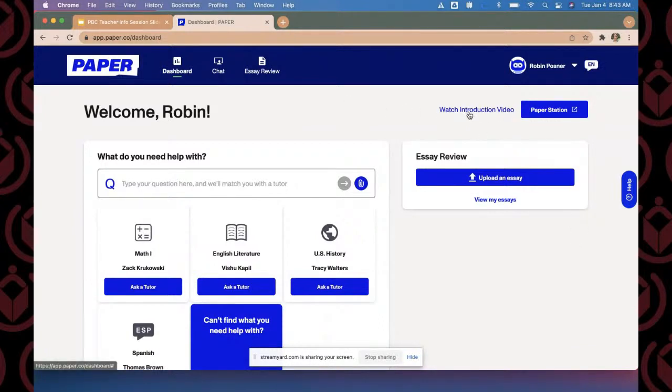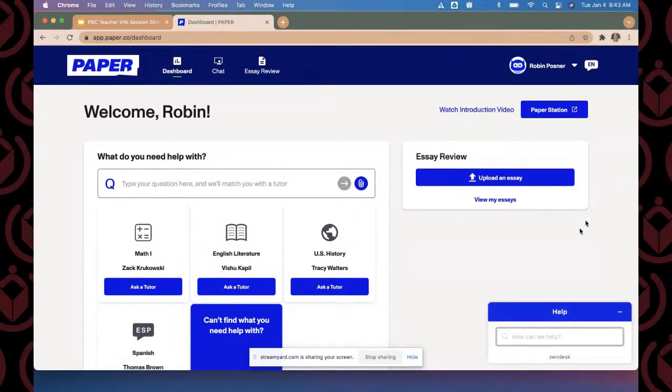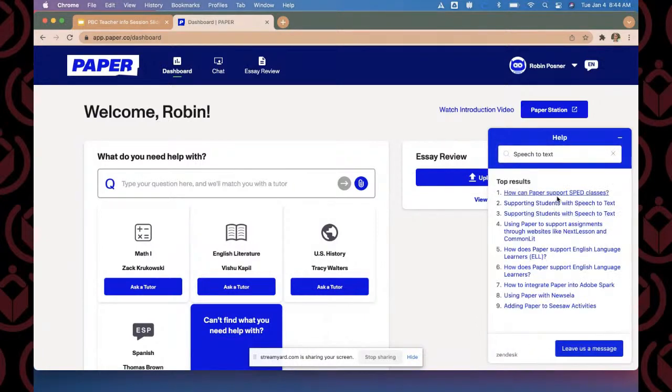Underneath that, students are able to watch an introduction video — a quick one-and-a-half-minute video to let them know what Paper is — as well as clicking on Paper Station. Paper Station is an area for students on Canvas where they can dive in a little deeper to the platform through various activities and interactive presentations. On the right-hand side, we have our Help button, which is on every one of our dashboards. You can ask different questions here and articles will pop up, including speech-to-text options.